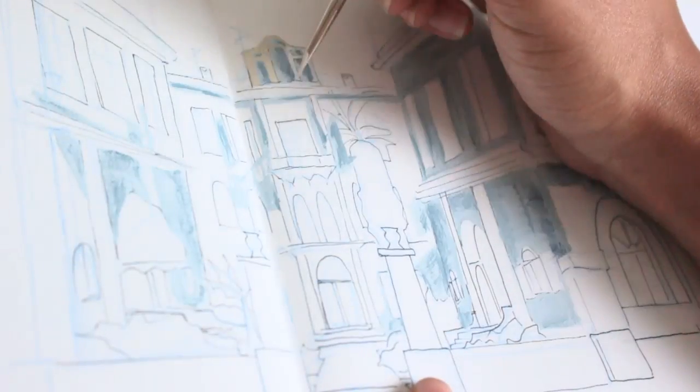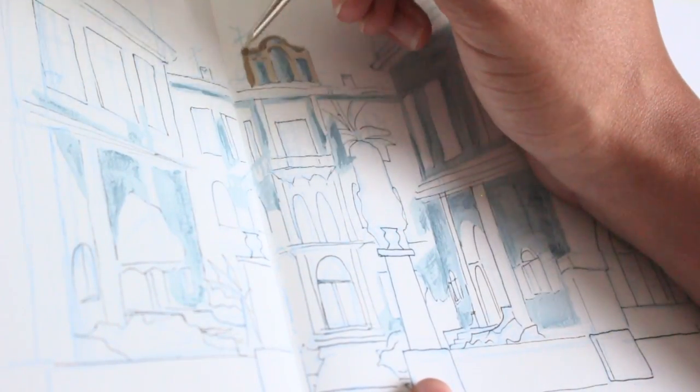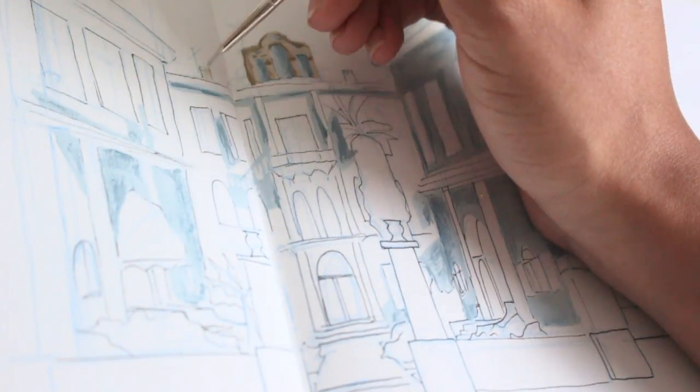I've been trying to go for that less-is-more look rather than putting in every single detail, which is really difficult for me because I find it so easy to just get caught up in one area of a painting.